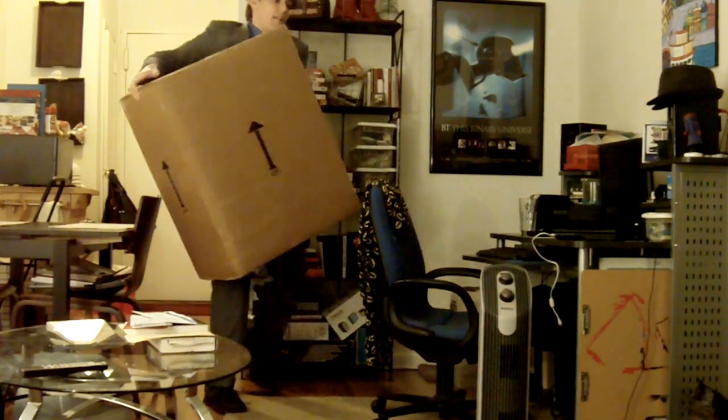Hello ladies and gentlemen, AWOL here from FTW Broadcasting, and that's me. Yes, you recognize me in my signature hat.